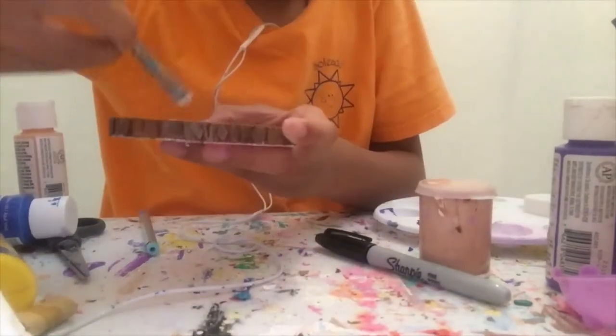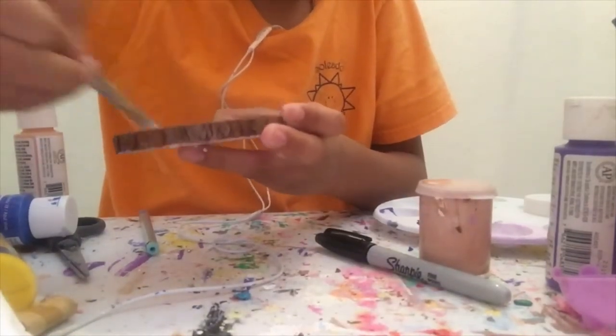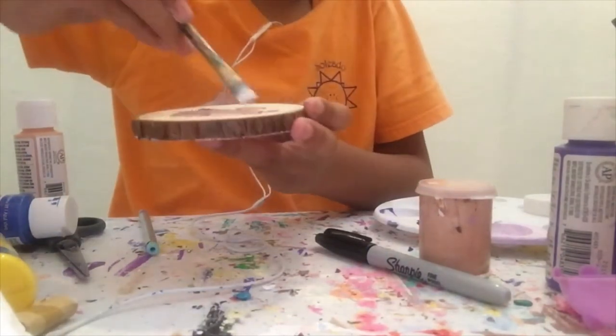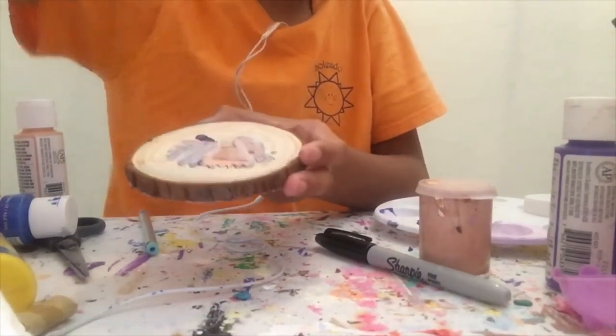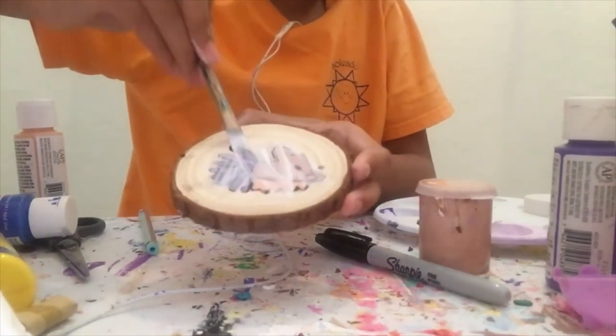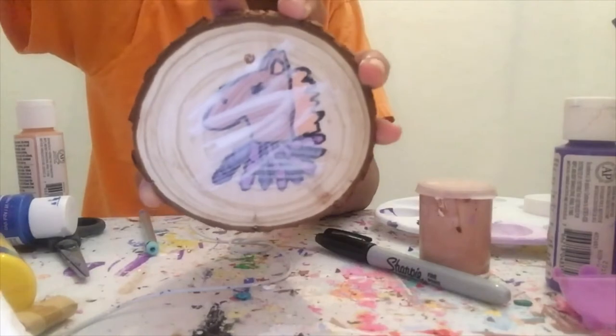I'm going to apply a coat of the matte Mod Podge. I'm applying this coat of Mod Podge to protect the paint from chipping off, and it'll keep it durable for a long time. I'll show you when the rest of it is done.